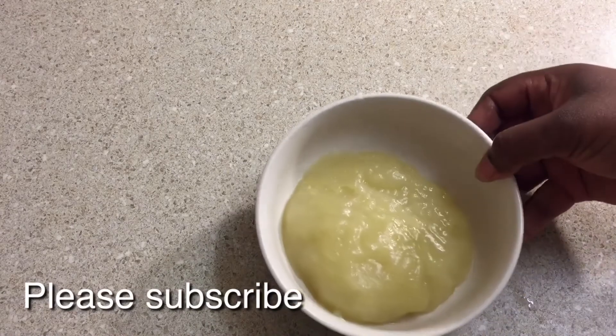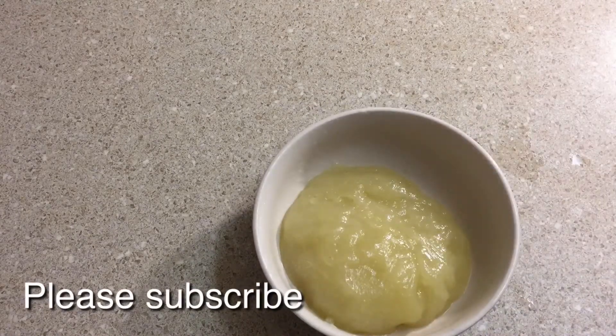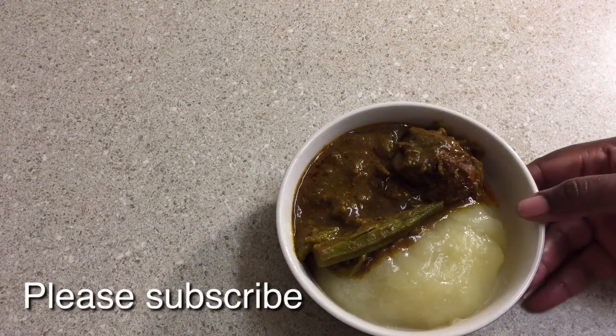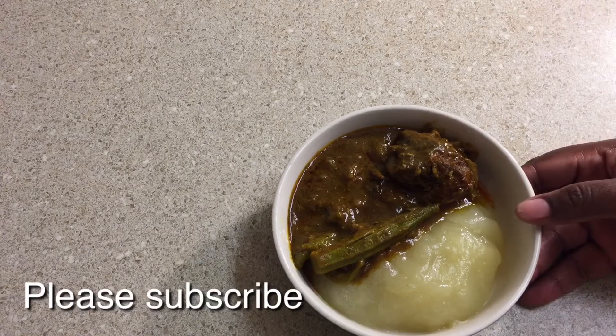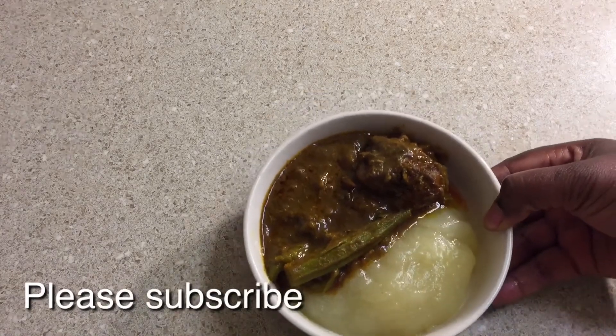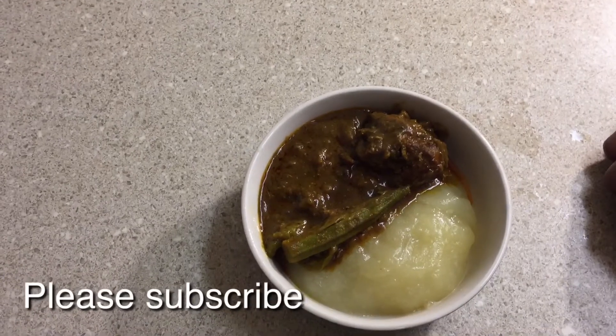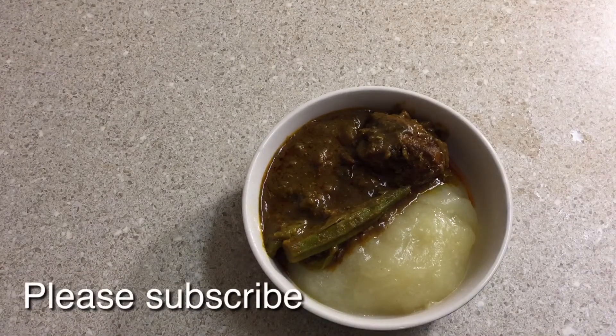I'm going to put my soup on it and eat it — this is the fufu. This is my palm butter soup and my fufu. If this is your first time here, please subscribe to my channel on YouTube. I need your support!